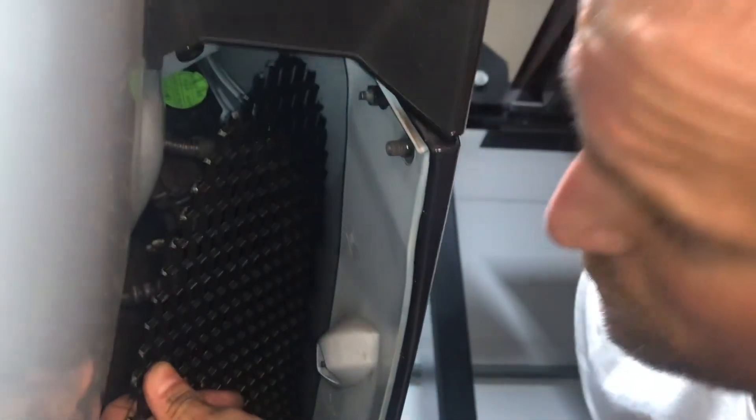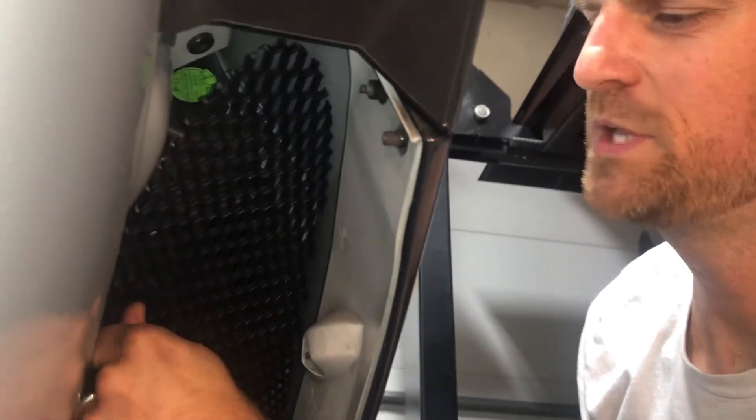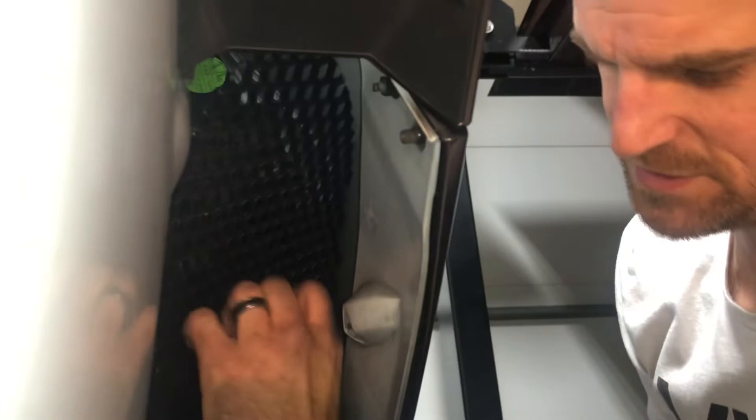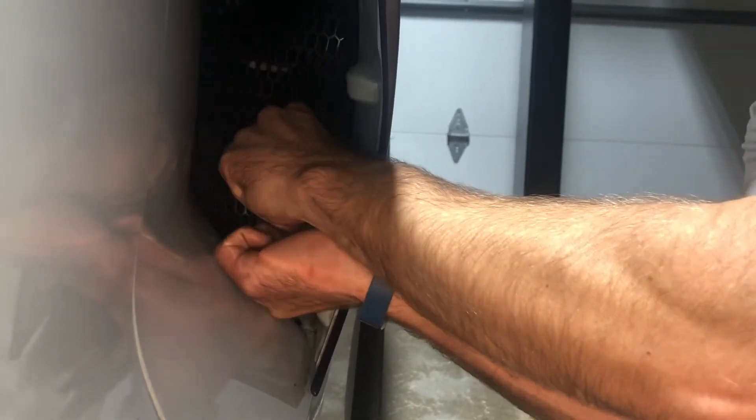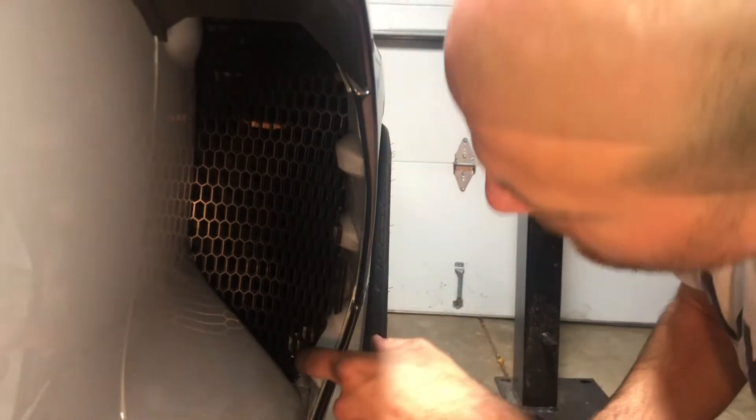Now we'll start working around that vapor sensor and put it up, getting that peak up as high as we can. Working carefully around that vapor sensor, we'll pull the bottom forward behind this piece of bodywork. Then wrap hands around the outside, concaving the grill, bringing that outer edge toward us and around the outside of that body mount screw at the bottom.